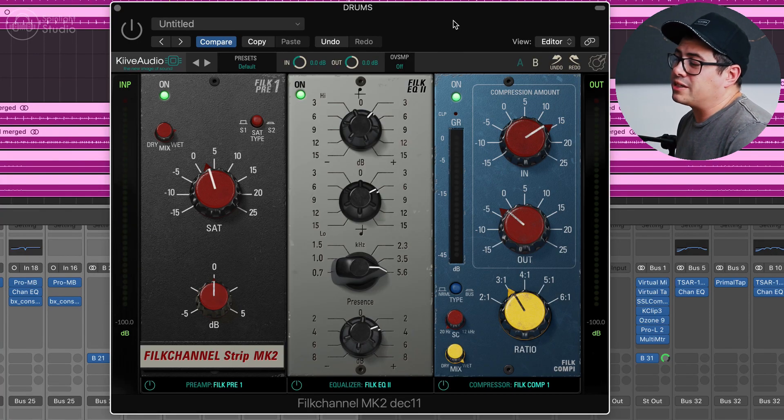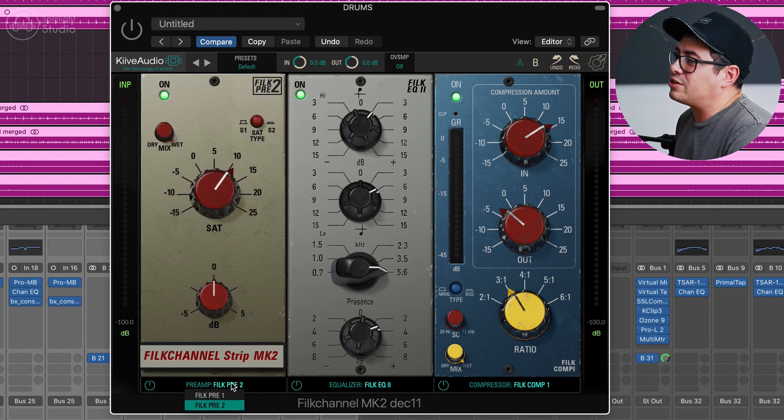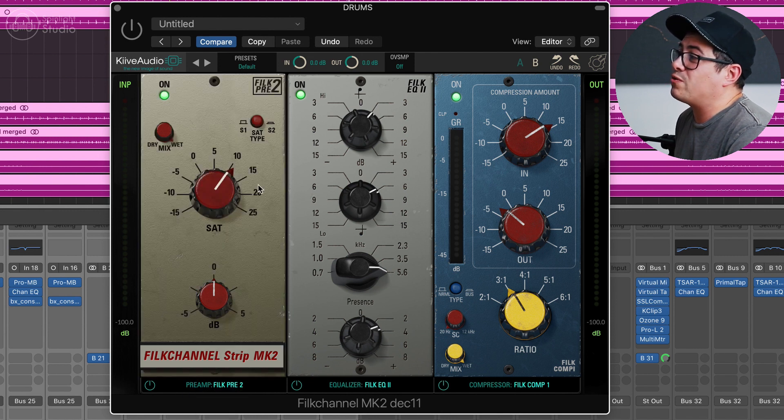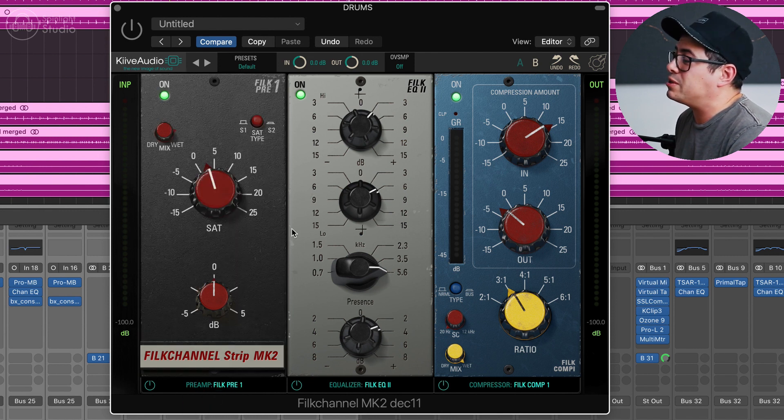This is Kaiba Audio's FiLK channel strip Mark II. They've just done a major update to this and added some extra modules. Down the bottom you have different pres — these are like saturation modules. You can really drive the sound and get it kind of gritty. There's a mix knob and another type of saturation within each module, so there are almost four types of saturation to play between.